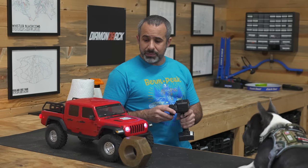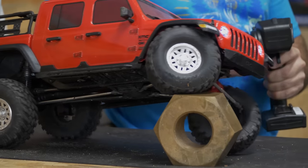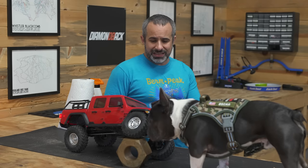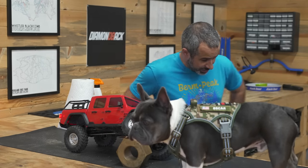Welcome back to Berm Peak. I'm Seth and today we're going to be doing something a little bit different but kind of the same. This is a 1/10 scale RC crawler and it's not unlike ones that you've probably seen before, but I bet you've never seen one like this.